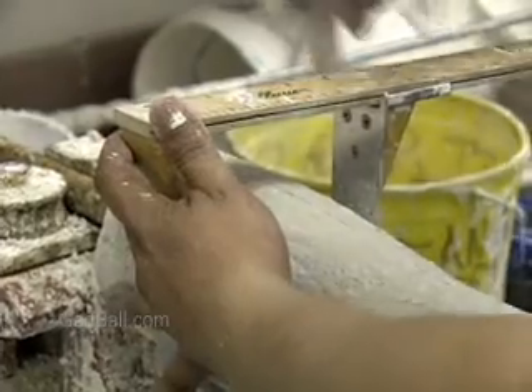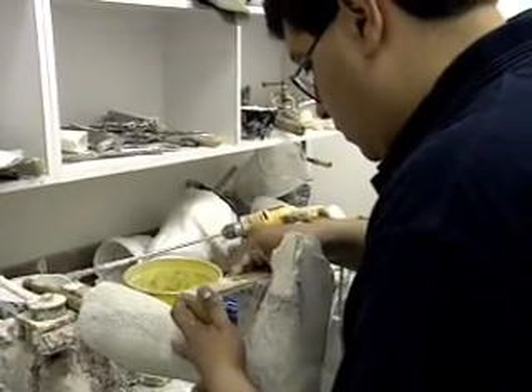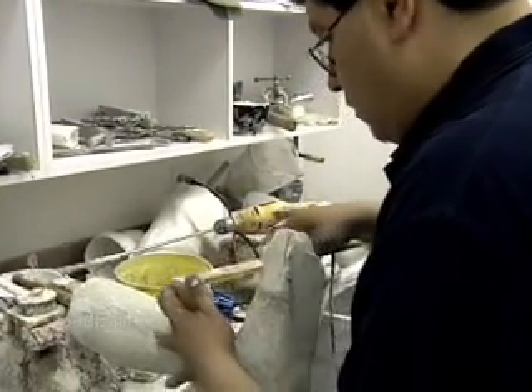The technicians read prescriptions and detailed information about what the patient needs. They often work from a cast or impression of the limb as a pattern, taking careful measurements with precision instruments.